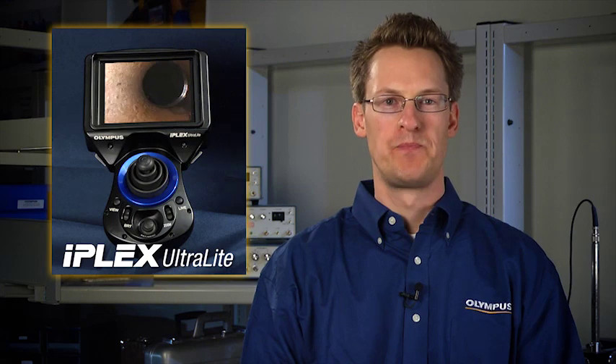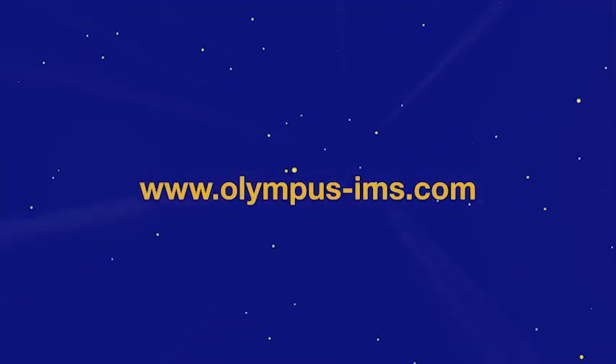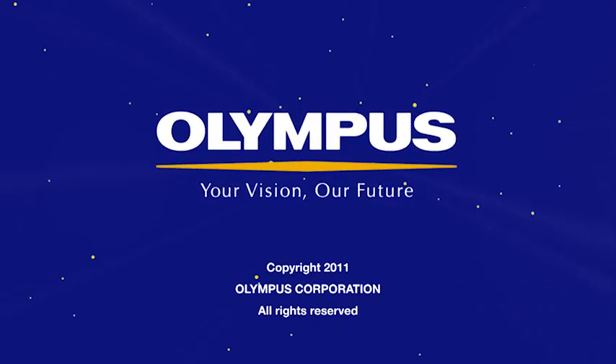The IPLEX Ultralight is an easy-to-use, high-quality video scope. Its lightweight design can make your inspections more efficient in the most demanding environments. For more information, visit our website at www.olympus-ims.com or call your local sales representative to learn more about the IPLEX Ultralight and to schedule a demo.